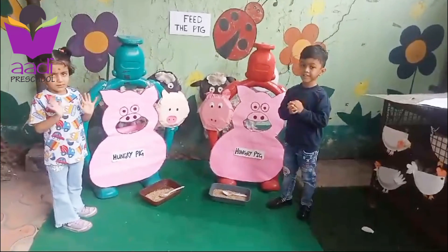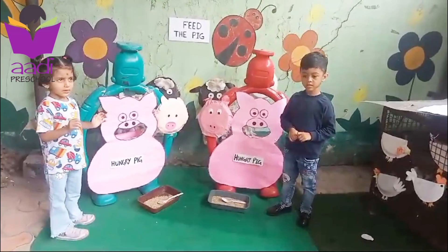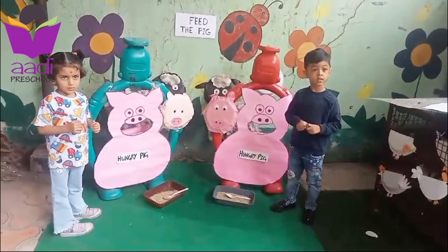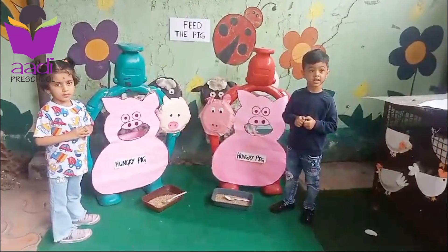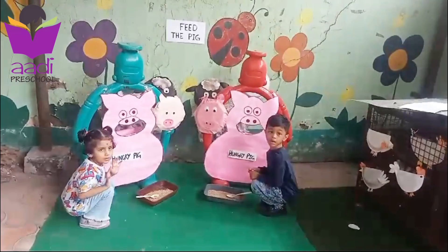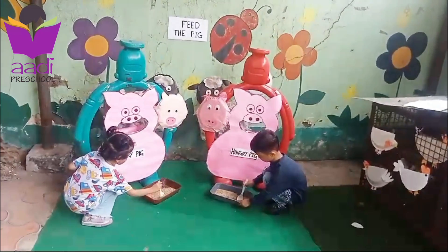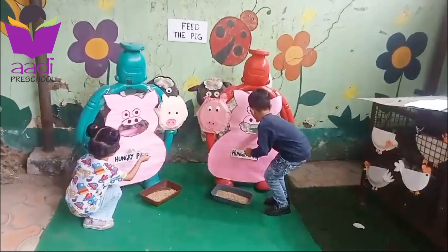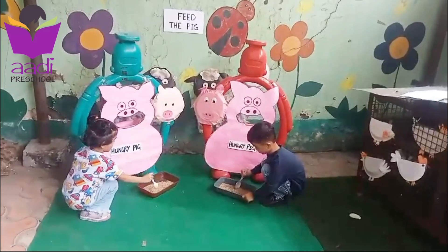Hello, good morning! Today we are doing the 'feed the pig' activity. Are you ready? Yes! This activity helps child eye and hand coordination. Okay, sit down, pick up a spoon, feed the pig. Pig is very hungry, pig wants food. Okay, feed the pig fast!